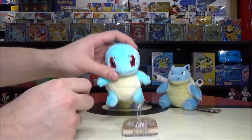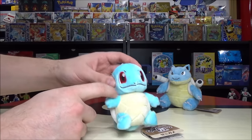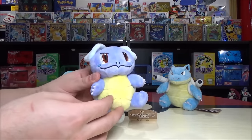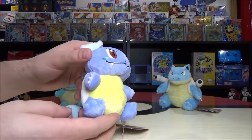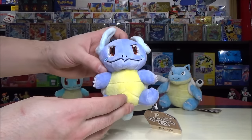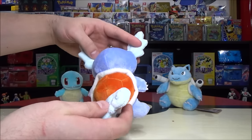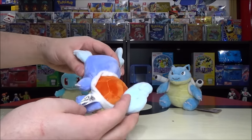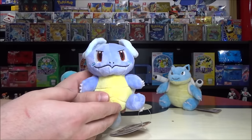Squirtle is a little bit smaller than the other two, which makes sense evolutionarily. His eyes are red. At level 16 he evolves into Wartortle, who becomes a turtle Pokémon instead of a tiny turtle Pokémon — also a pure water type. He's got a sweet tail; I think his tail wins for the coolest tail for sure. What a name — Wartortle — when they translated from Japanese into English, they crushed it.